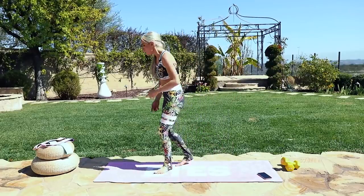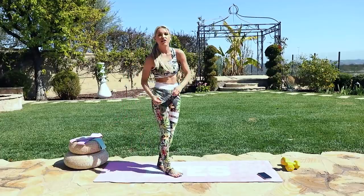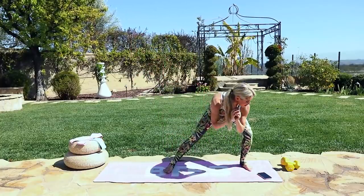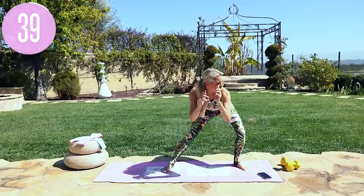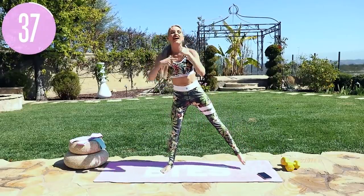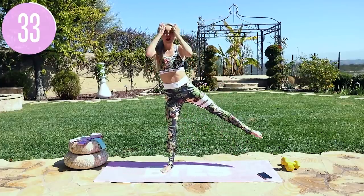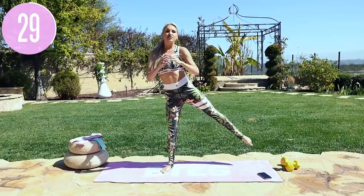We're going to take it over to our other side. If you have not got your BTS bands yet, these are incredible — they're going to make sure that you're activating those glutes and feeling it just a little bit extra. If you want some extra burn, raise your hand! We're going to take it out to the side and then squeeze up on the other side. Really think about pushing down through the ground, booty out to the side, chest is lifted. Push down and tuck those hips underneath.